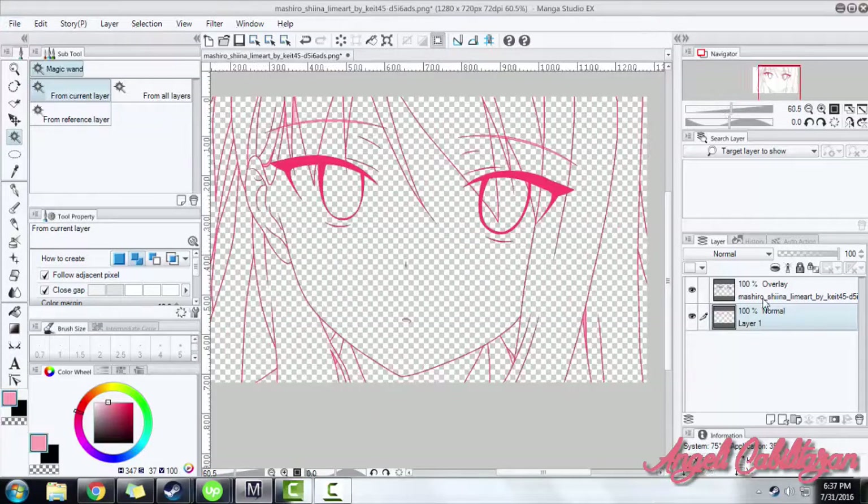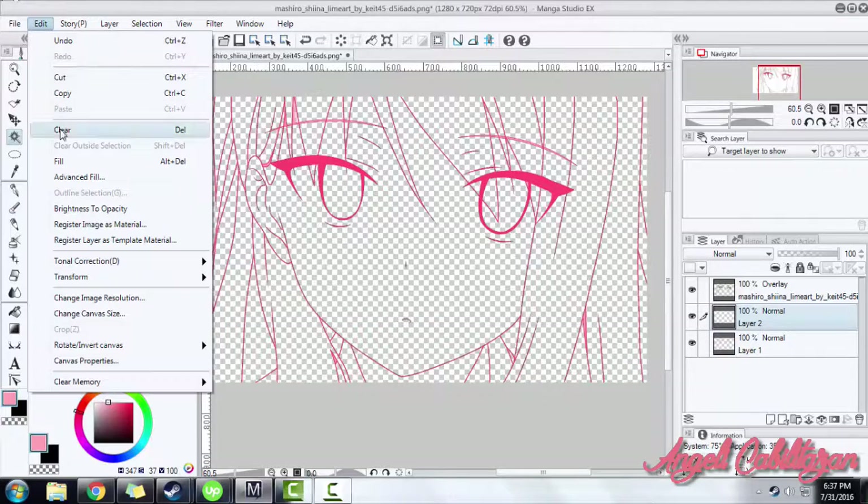Now let's create a new layer and fill it with white. It will serve as our background.